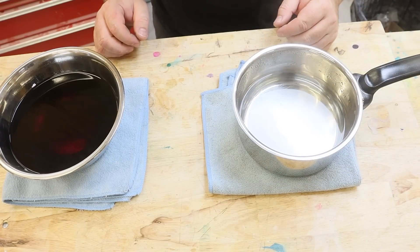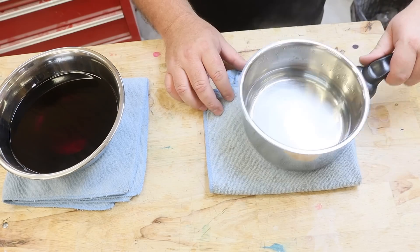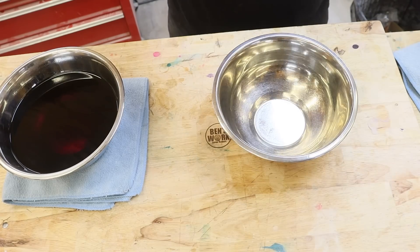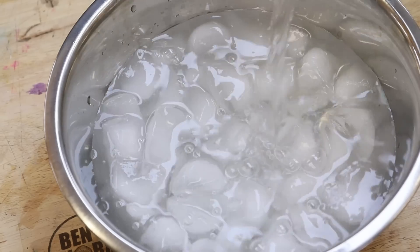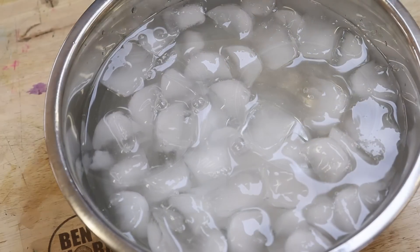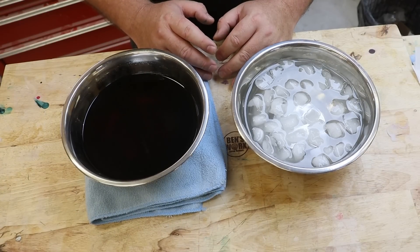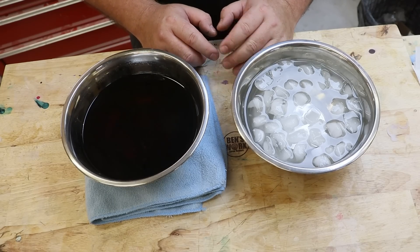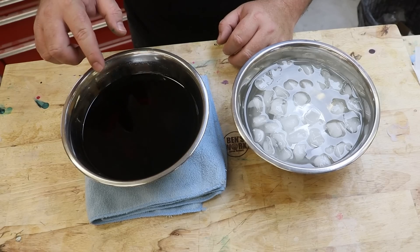Now that we have our wax melted, it's time to prepare another bowl with some iced water. It's now time to make a copy of my finger. The way I'm going to do that is put it into the iced water for about 20 seconds. Once I've done that, I'll pat it dry and add some moisturising cream.